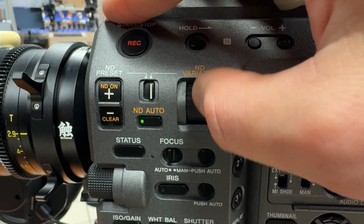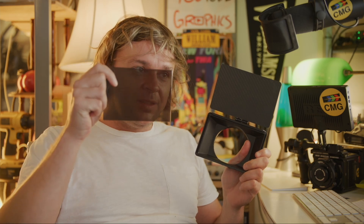But there's one way that RED cameras have always been much worse than the competition, and that's having built-in neutral density filters. While a lot of RED's competitors have the neutral density filter built right into the camera, with RED you have to put one of these in front of the lens. Not the end of the world, but it's kind of a pain in the ass.